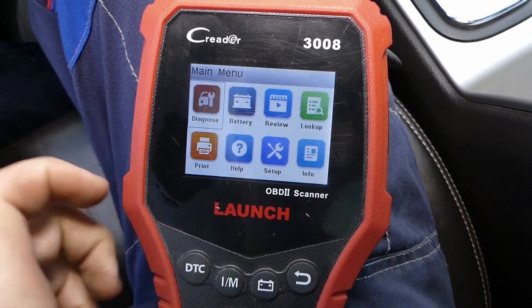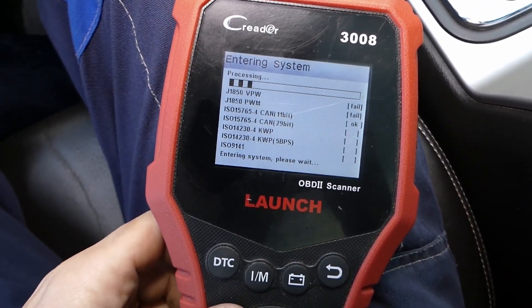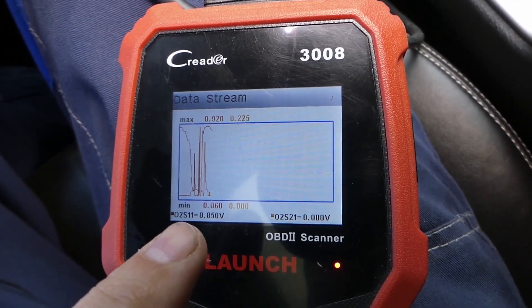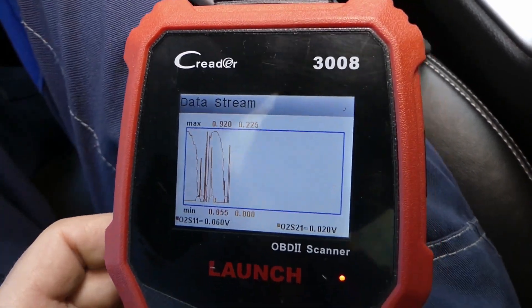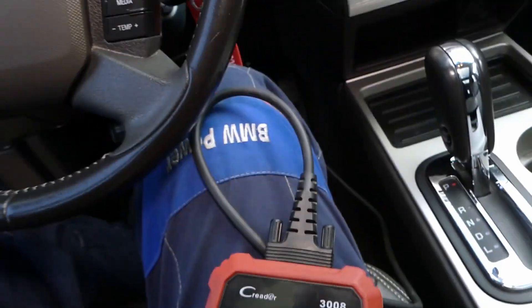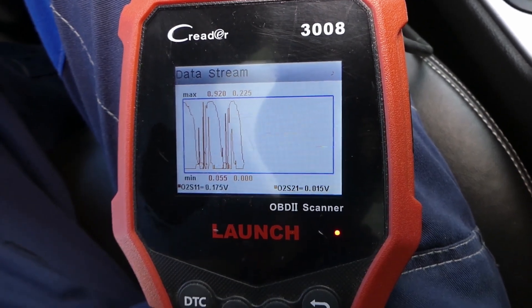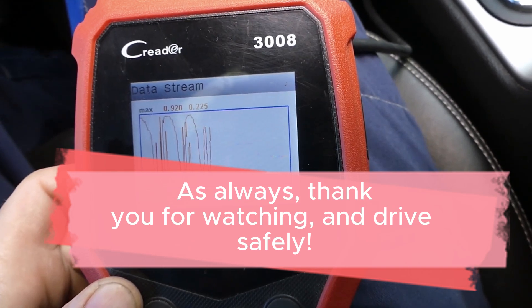And there you have it, folks! Testing your O2 sensor using an OBD2 scanner is a straightforward process that can help you identify any potential issues. Remember to consult your vehicle's service manual or seek professional advice if you encounter any difficulties. If you found this video helpful, please give it a thumbs up, subscribe to our channel, and hit the notification bell. As always, thank you for watching and drive safely.